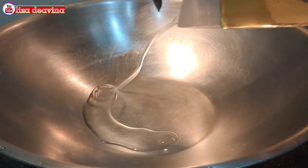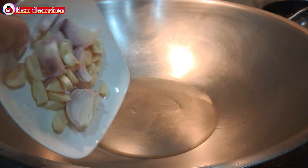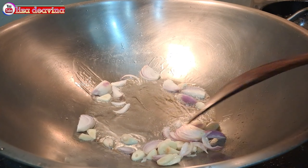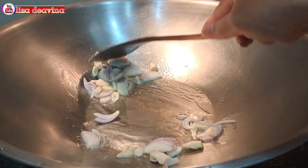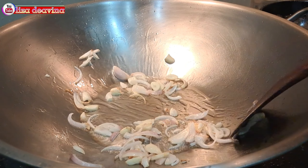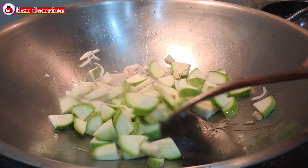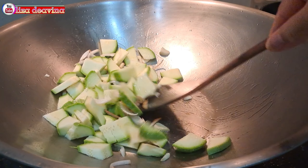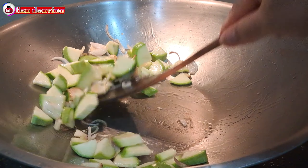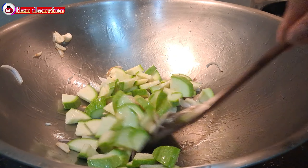Panaskan minyak secukupnya. Setelah minyak panas, masukkan bawang merah dan bawang putih. Aduk-aduk sampai berbau harum. Setelah berbau harum, masukkan timun Jepang yang sudah kita potong. Aduk-aduk supaya tercampur, kemudian masak sampai layu.